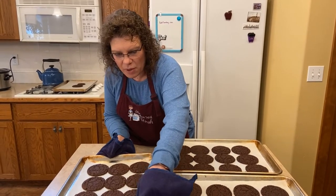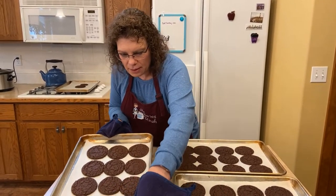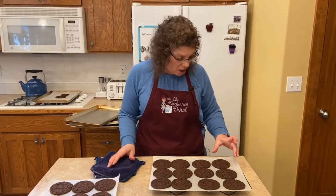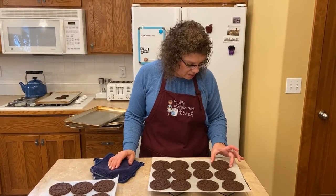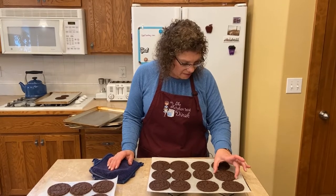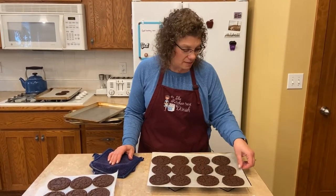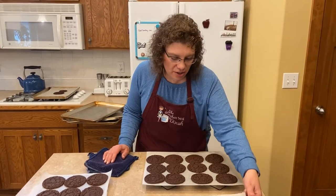They've sat on the cookie sheets for one or two minutes and you can tell the edges have set — they're no longer jiggly like they were when they came out. So gently I'll just take them off the parchment. These cookies are still hot and still really soft. If you could smell these cookies — they smell like brownies, chocolate cake. It's just a good chocolate cookie.